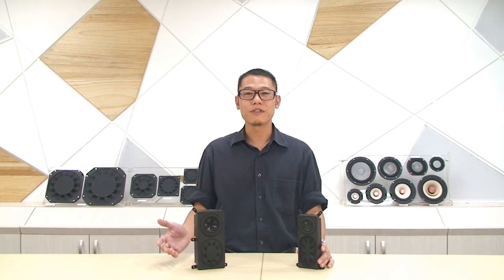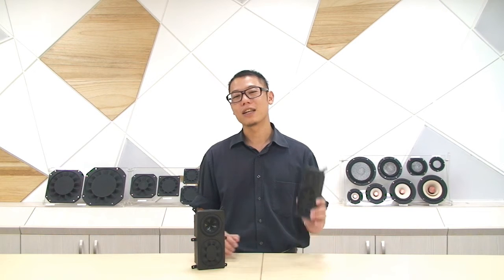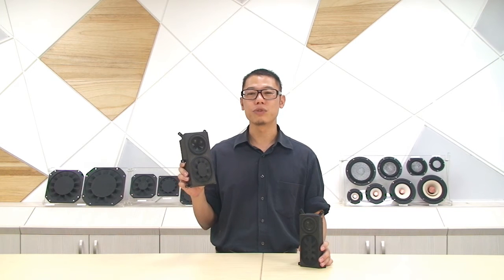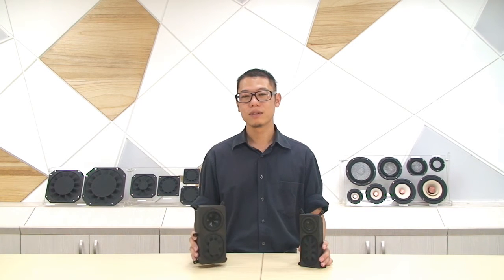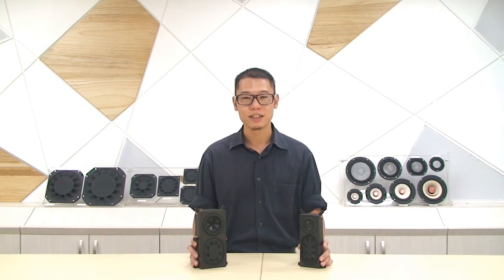So, what about the features of the modules? First, the size is very small. For a size like this, it can produce a low frequency down to 58Hz. And for a size like this, it can reach 50Hz. The bass can reach very deep, very easily. But why?